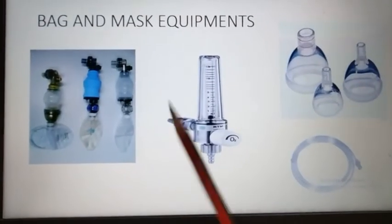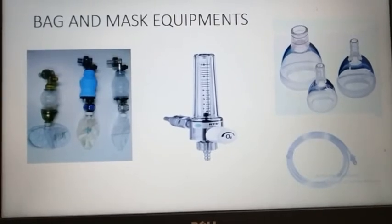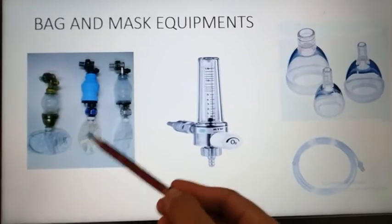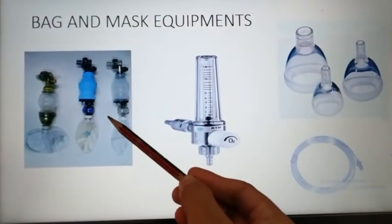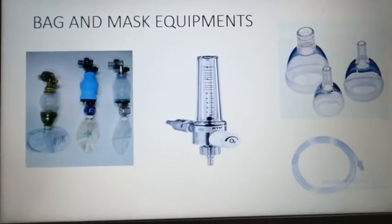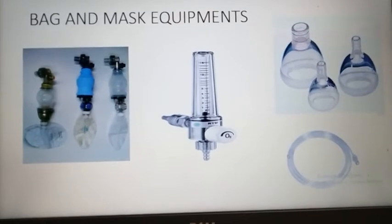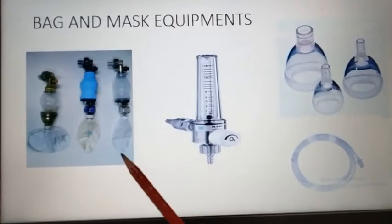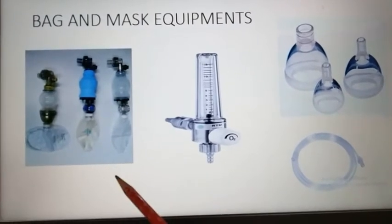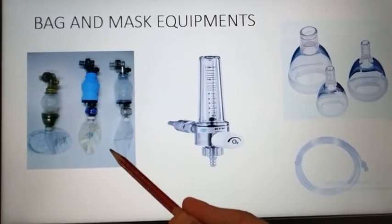Second is bag and mask equipment. Bag and mask equipments are used to supply oxygen to the neonates. This is a neonatal resuscitation bag, also known as neonatal ambu bag. Ambu stands for artificial manual breathing unit. When the neonate cannot take spontaneous breath, we have to supply oxygen with additional sources, and this is one of the equipments used for that.